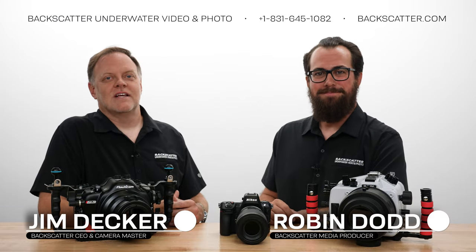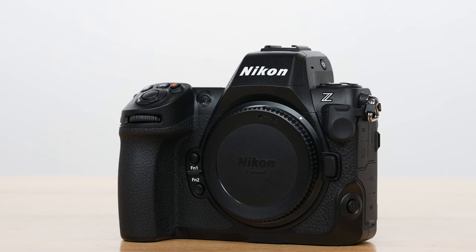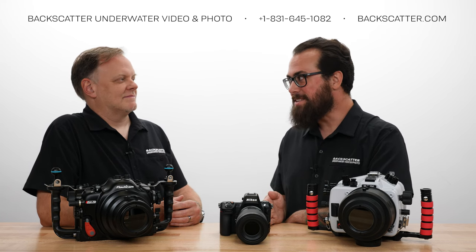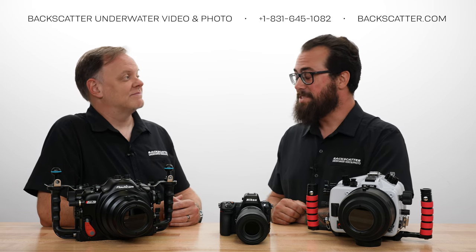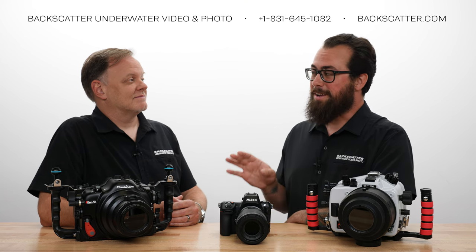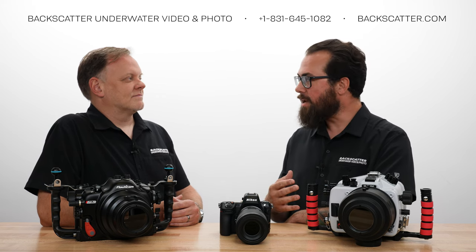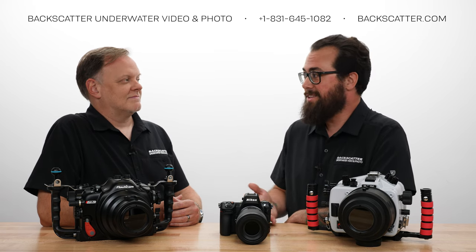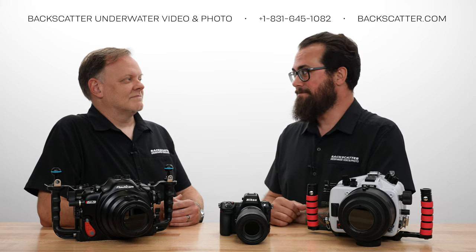Hey everybody, Robin from Backscatter here. Jim from Backscatter here. We just got back from shooting the brand new, long-awaited Nikon Z8. Jim, my first question for you is: are you stoked on this thing? This thing is actually pretty cool, Robin. We both shot it and we had a blast doing it. Definitely a great camera. I've got a couple questions about the image quality and the differences between this and some of the other Nikon mirrorless cameras. We've kind of been waiting for this since the D850 started getting a little old. We're going to compare it to that too and talk about some of the major video improvements. You ready to dive in? Let's do it.